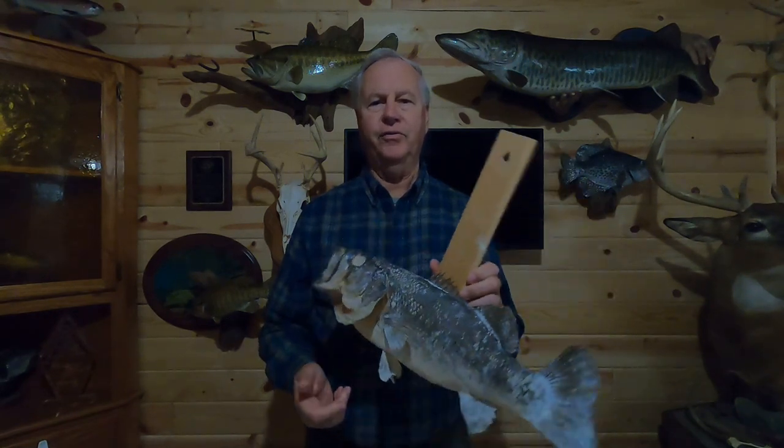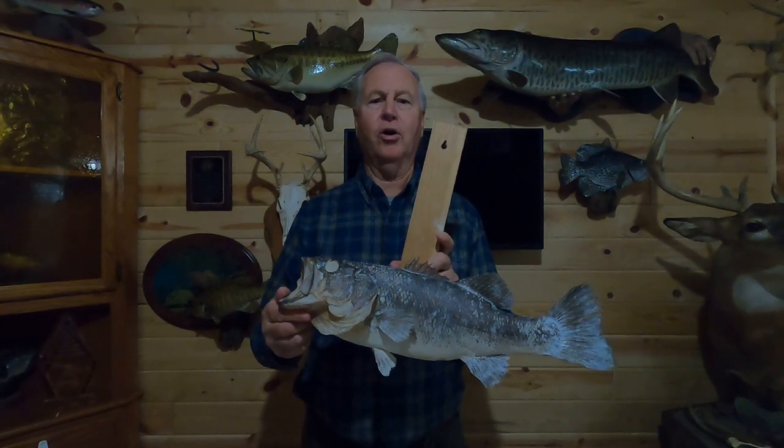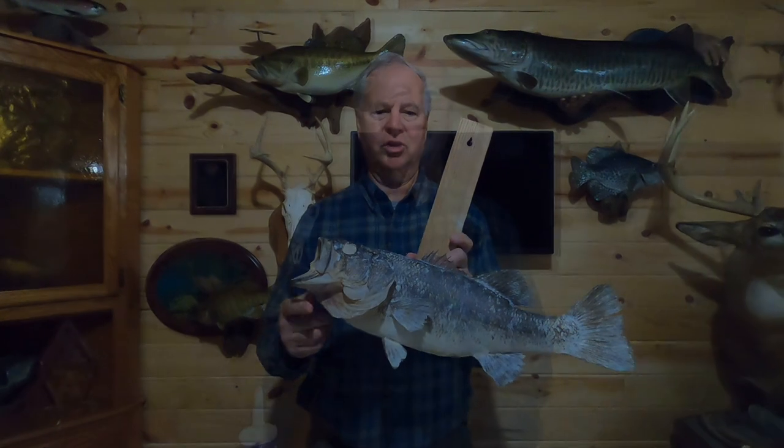Hi and welcome to my channel. If you like what you see please hit the subscribe button — it's free and it will ensure you won't miss any future videos. In this video I'm going to show you how to finish the skin mount bass. It's a continuation of part one and part two, which was the skinning and mounting of the same fish.